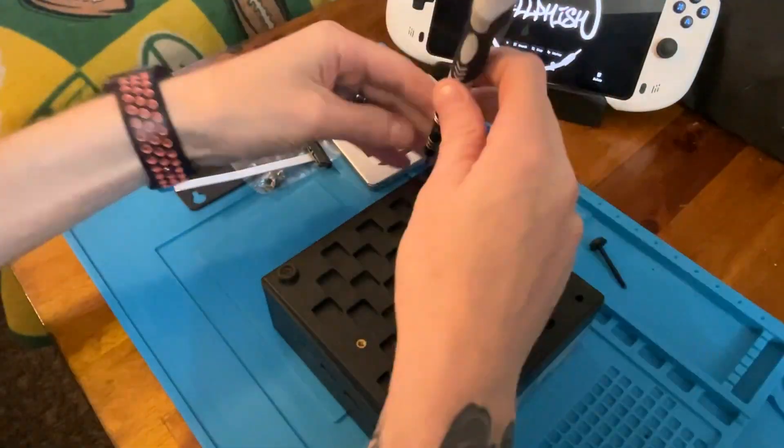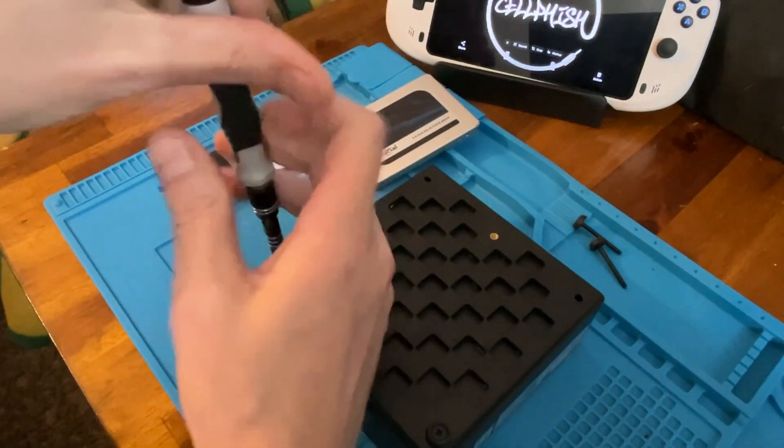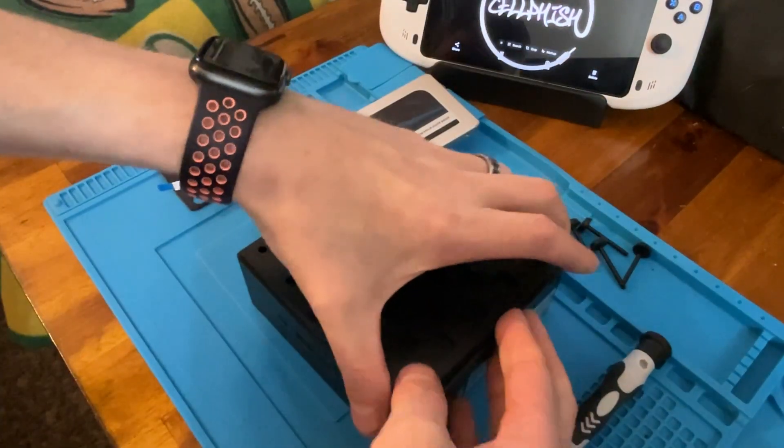There are so many jokes about screwing but I'm not exactly sure what the new policy rules are these days. Keep in mind if you're doing a traditional desktop you're actually going to be opening the full case, but all the steps are the same.